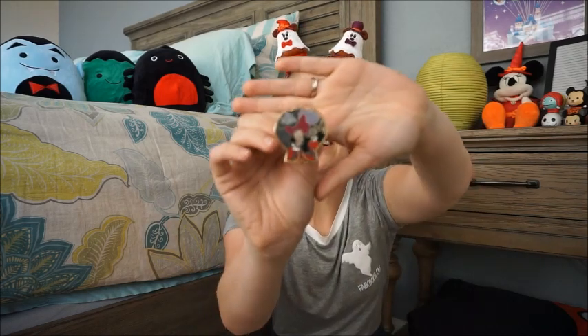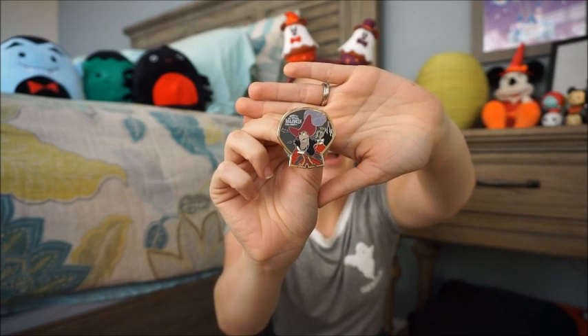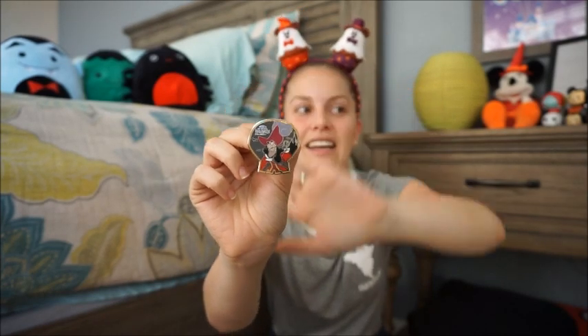Three more to go. They're all the same skull shape so you can't try to guess. Next up — Captain Hook! That's a really good one. I like all the villains, which is why I don't like saying who I'm hoping for because they're all pretty cool.